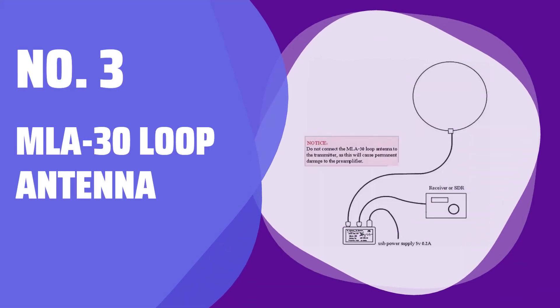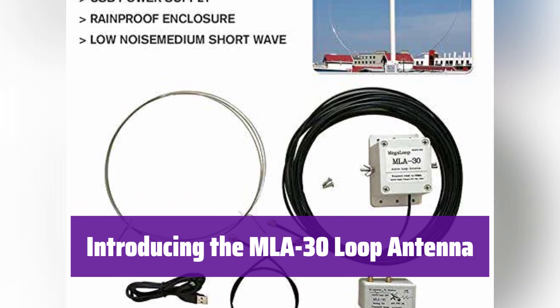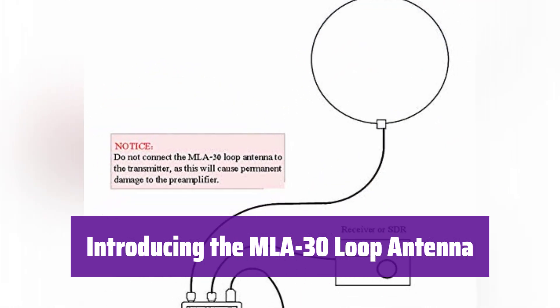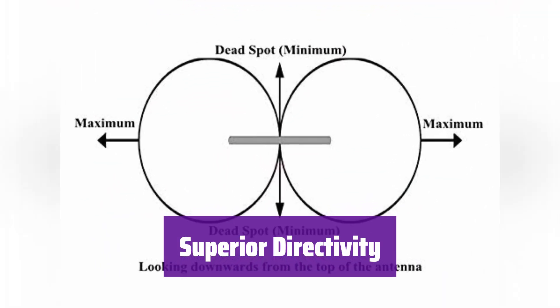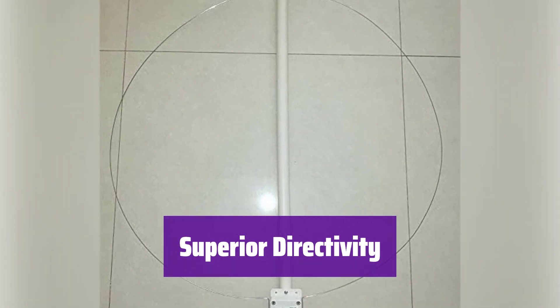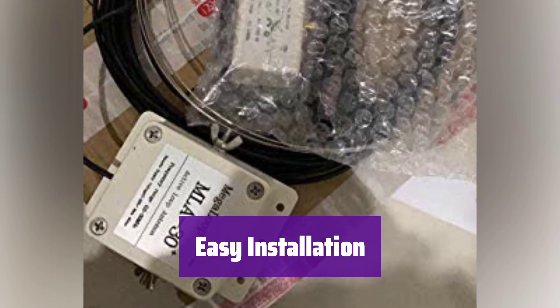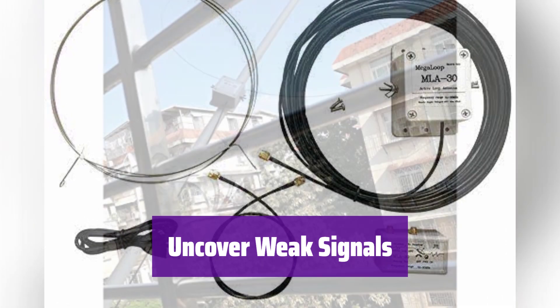Number 3: MLA-30 Loop Antenna. This innovative antenna significantly improves shortwave radio reception. Its compact design makes it easy to install almost anywhere. It boasts excellent directivity, reducing noise and boosting the signal-to-noise ratio — this means clearer reception. Installation is a breeze; it's small enough for balconies, rooftops, or any convenient location. Unlike traditional antennas, it reveals weak signals often hidden by noise — you'll hear broadcasts you never knew existed.